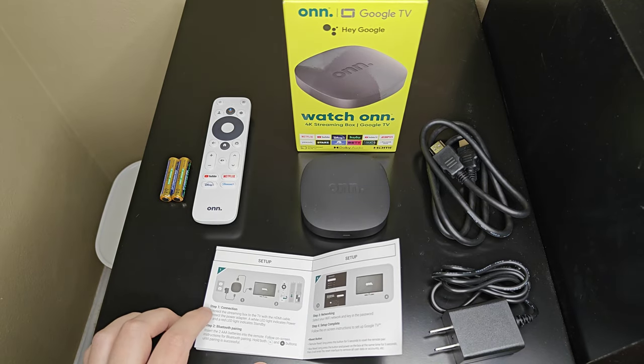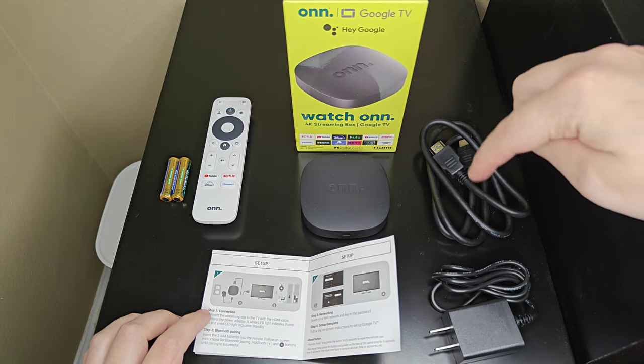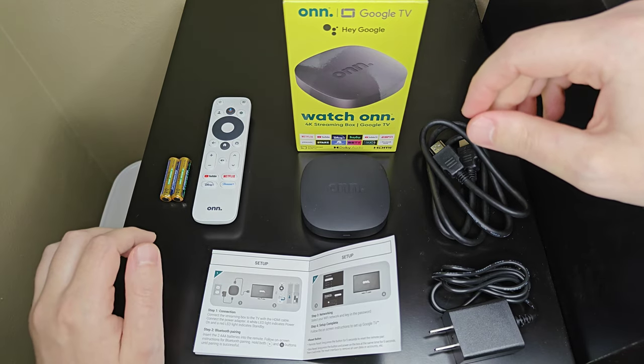We're going to start with step one in the setup guide, and that's going to be connecting our HDMI cord as well as our power cord, both of these coming with the device. After that we're going to set up the remote and get things going.